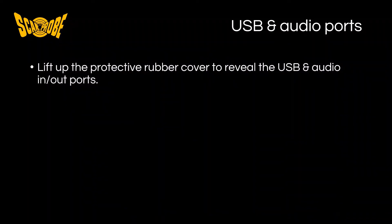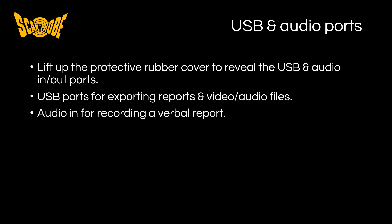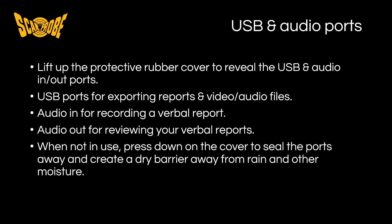In summary, lift up the protective rubber cover to reveal the USB and audio in and out ports. The USB ports can be used to export reports and video and audio files. The audio in can be used to record a verbal report using an external microphone. The audio out can be used to review your verbal reports. When not in use, be sure to press down on the rubber cover to seal the ports away and create a dry barrier from moisture and other types of ingress.